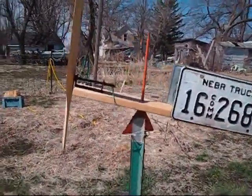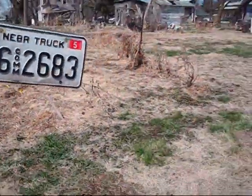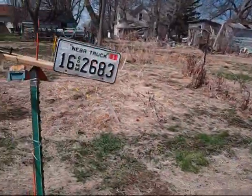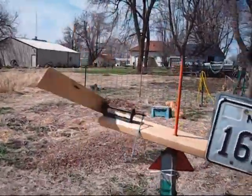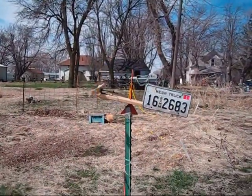As you can see here, my windmill again with the license plate for a tail feather. And this little windmill — the third windmill — has a tail feather made from plastic or vinyl siding.